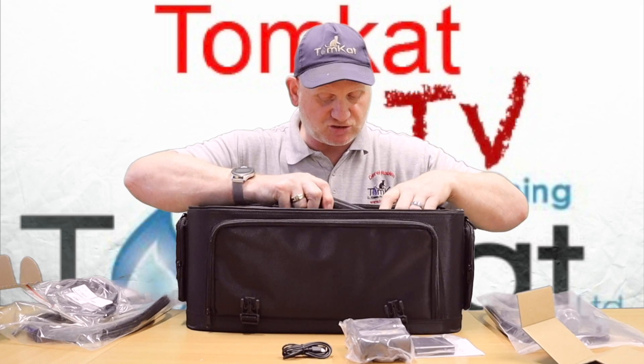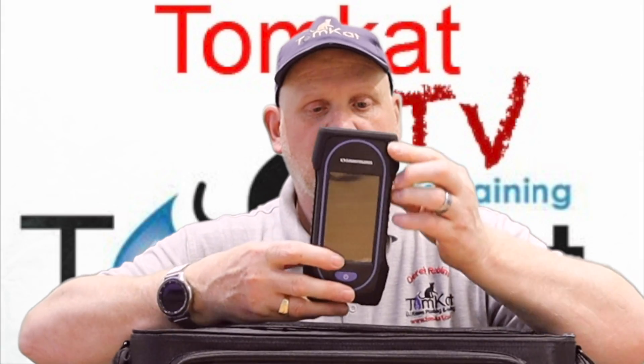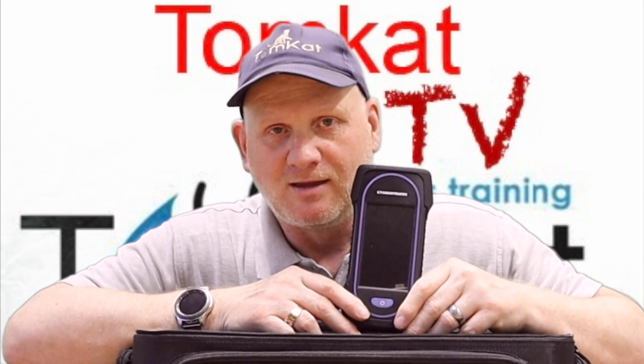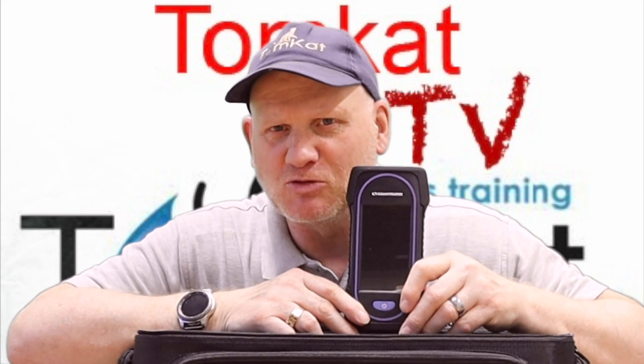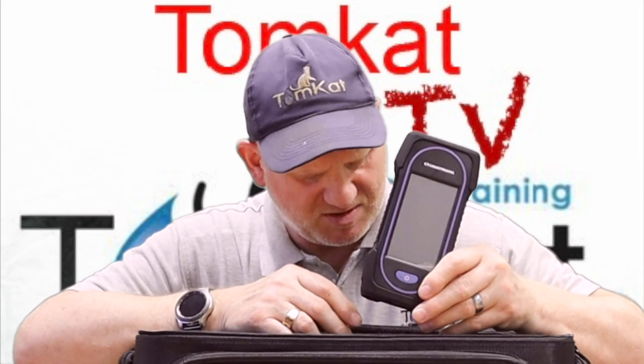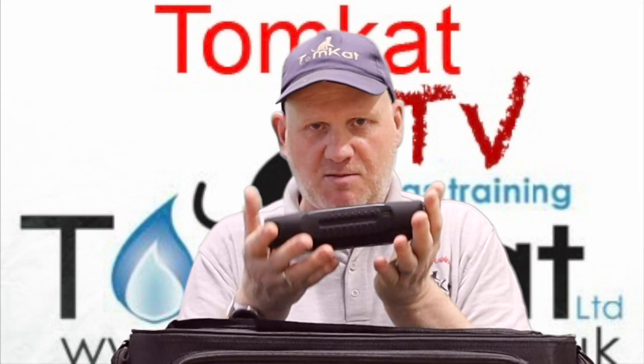Now let's have a look at the unit itself, which has its own little place in the bag. The only downside I can see straight off the bat is that it's coloured blue. Most of you know I'm a Man United fan — can we not have it in red? Why does it have to be blue? It must be the company's colours. Anyway, it feels like a substantial piece of kit — it's not massively heavy.